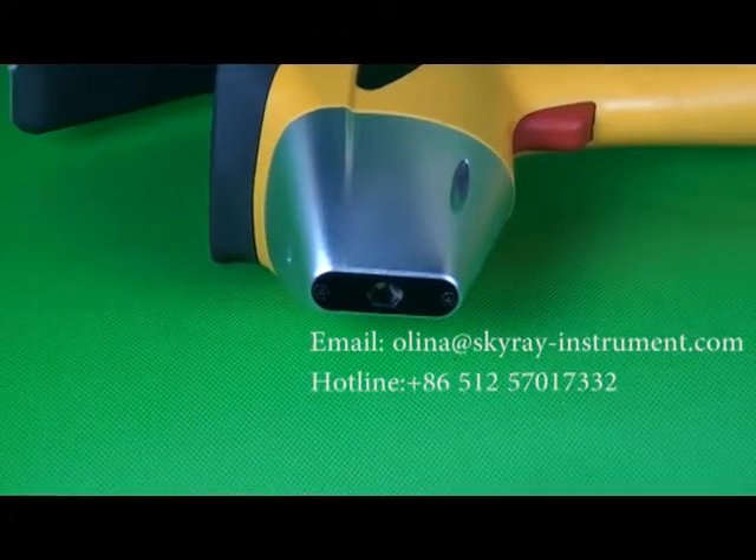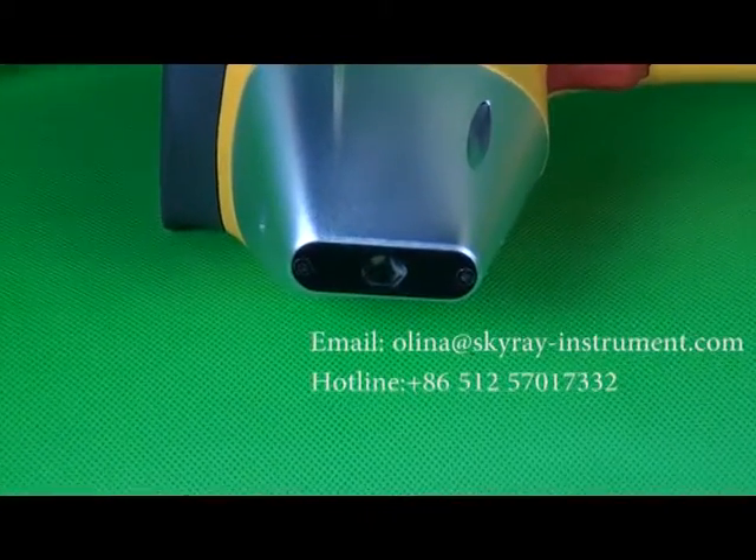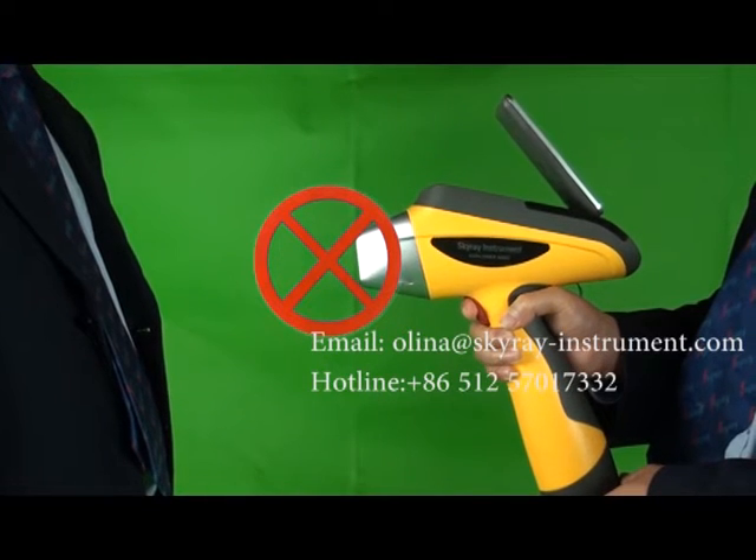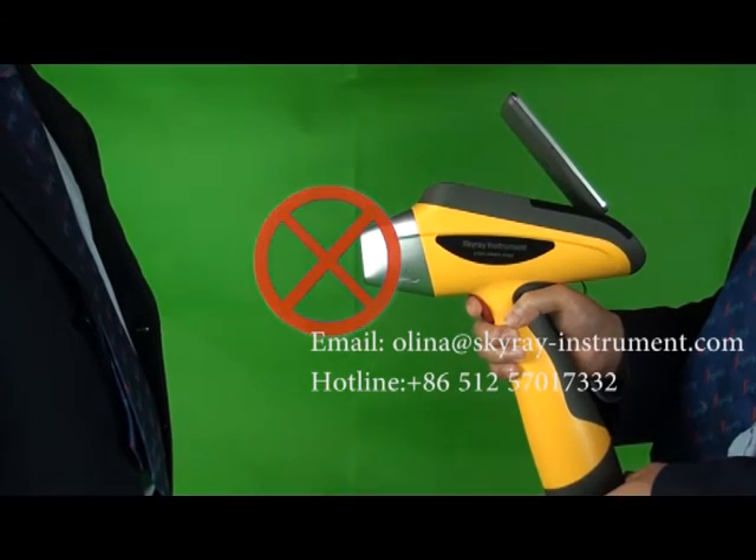Second, precautions for safe use of radiation. During testing, never target the device at other people in order to prevent any radioactive injury to them.